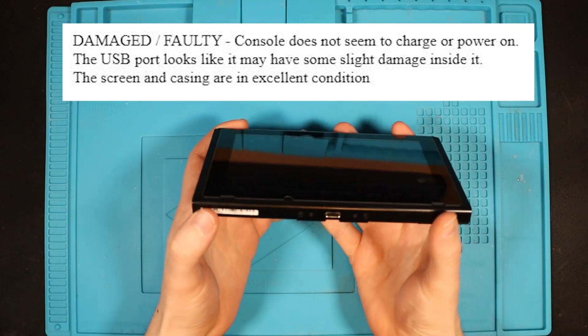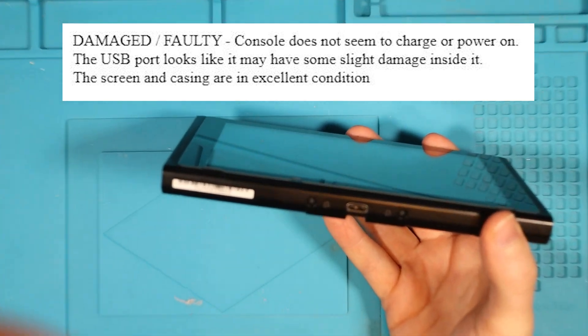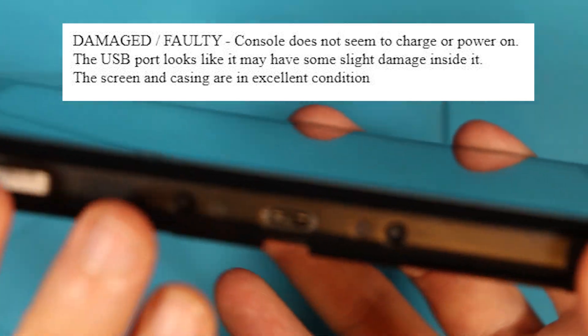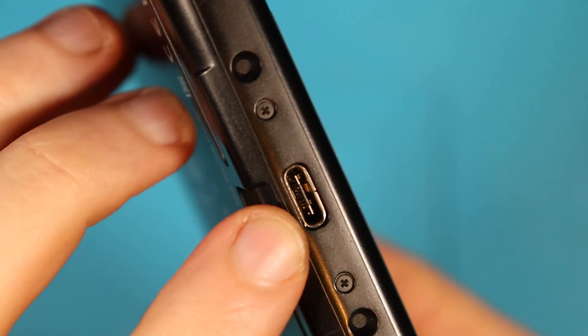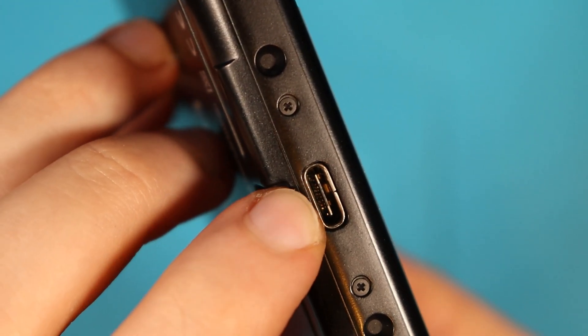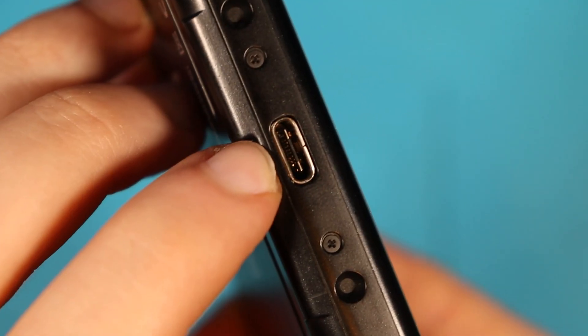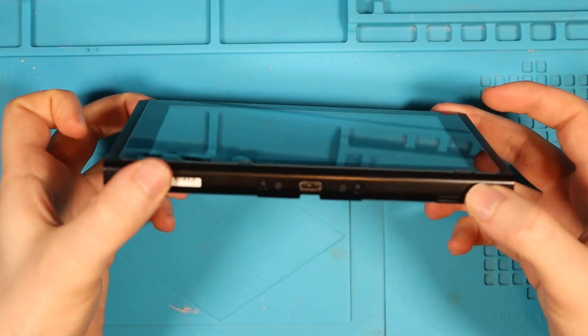The listing states that the console does not seem to charge or power on, and the USB port looks like it may have some slight damage inside. I can definitely see that from the pins — there seems to be some pins misaligned down here. You can see those gold sparkly bits clearly poking out. Let's get it apart and take a look.